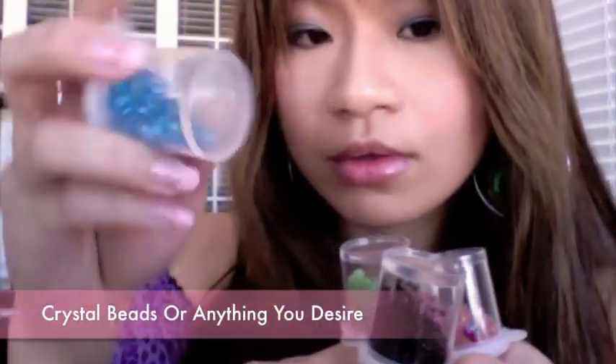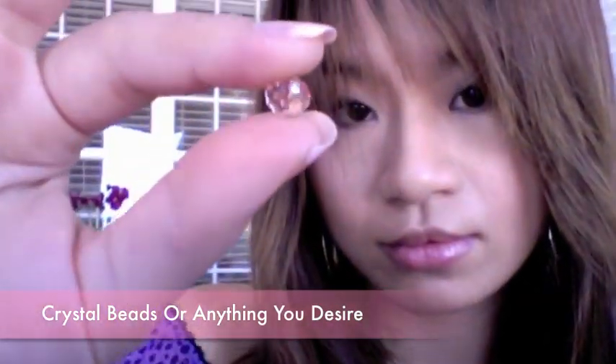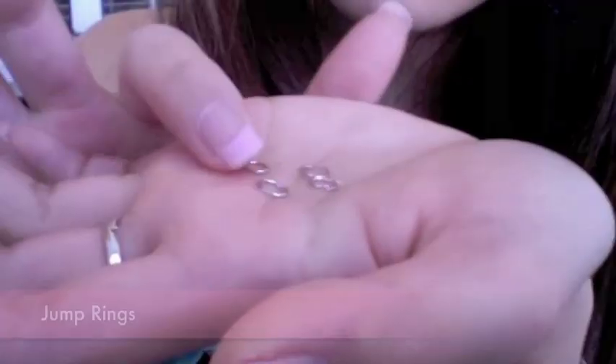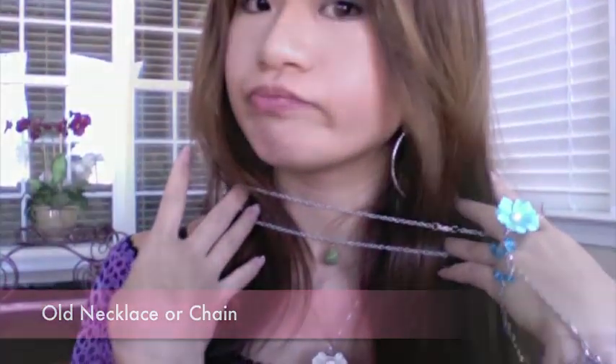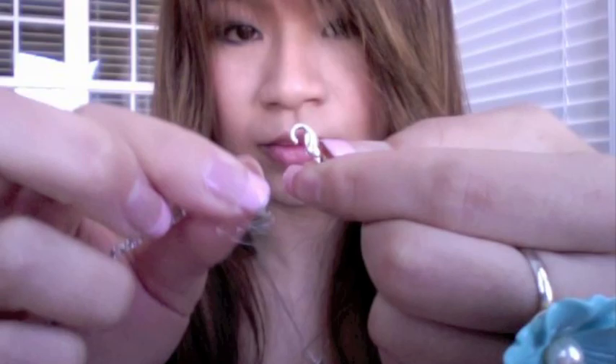I'm going to decorate my ring bracelet with crystal — you can add anything you desire. You'll need a few head pins for the crystal, two lobster clasps, and some jump rings. I used one of my old necklaces, but you could purchase a chain. Most necklaces come with clasps and jump rings, so by using an old one we can save on materials.